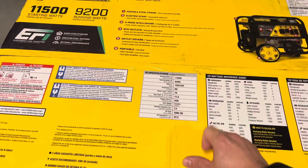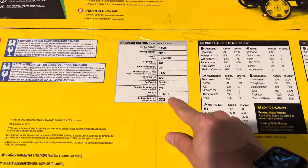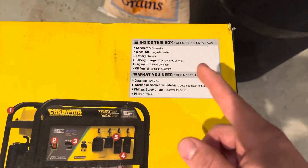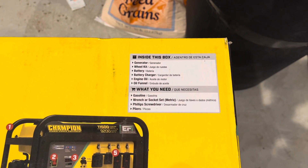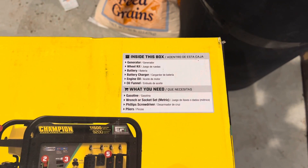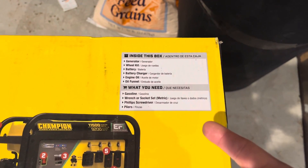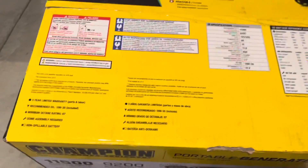It's a 459cc engine size, fuel type gasoline, a little over 7.5-gallon fuel capacity, and it comes with 10W-30 weight oil. Inside the box you got the generator, wheel kit, and battery. It does come with a battery tender, which is great because you want to make sure the battery stays charged when not in use — otherwise the electric start becomes useless. Engine oil and an oil funnel are included, and the wheel kit needs to be assembled since it does not come pre-installed. Minimum octane is 87, so that's your regular unleaded at the pumps.